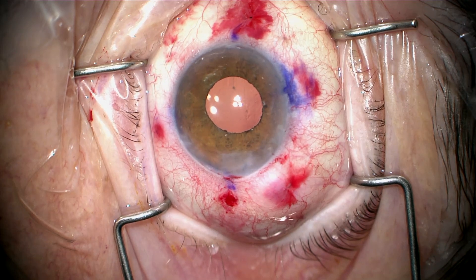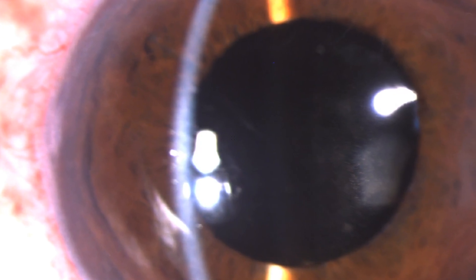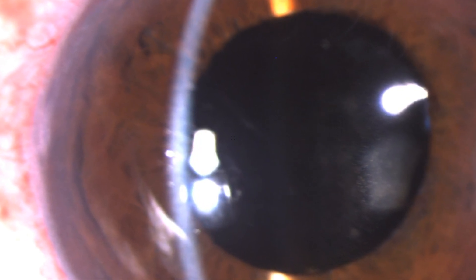Day one post-op, she was 20/20 with minimal correction. This is what she looked like at the slit lamp on day one. The lens is well-centered and secure. She's very happy. Thank you for your attention.